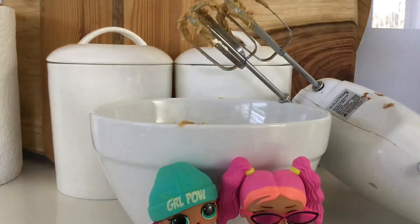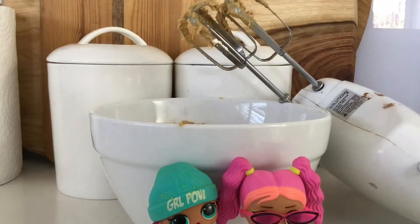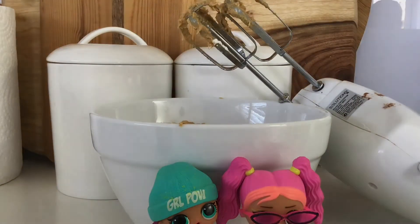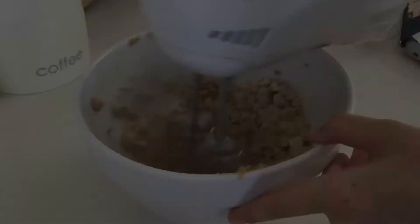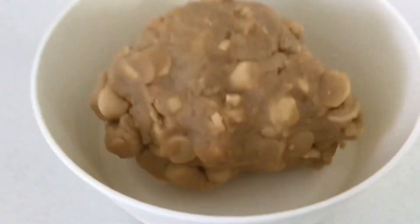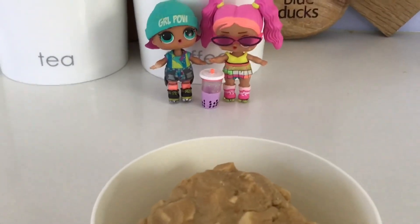Now last but not least, the chocolate chips. That's enough — I think we added a little bit too much, but that's okay. Now we can mix. There's a pretty finished product. It looks so, so yummy and delicious. I'm so excited to try it. Me too! Yay!